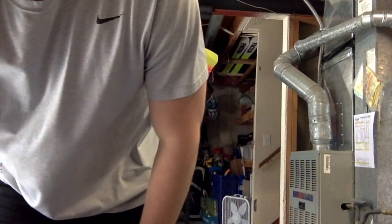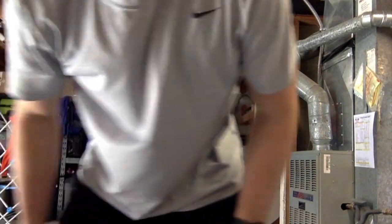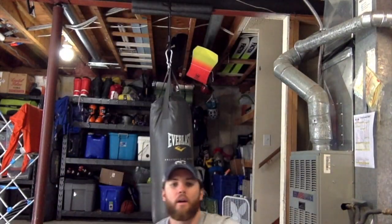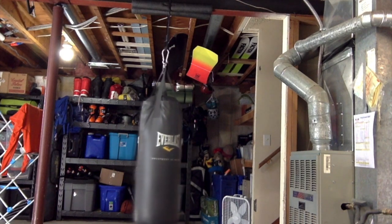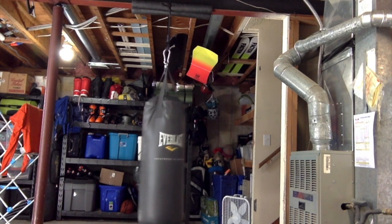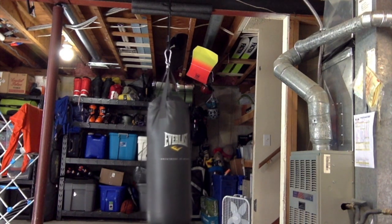Now I spin the pen. I've got curl-ups. I went from my small number to my big number, so that's 20 curl-ups. Here I go — counting up to 20.